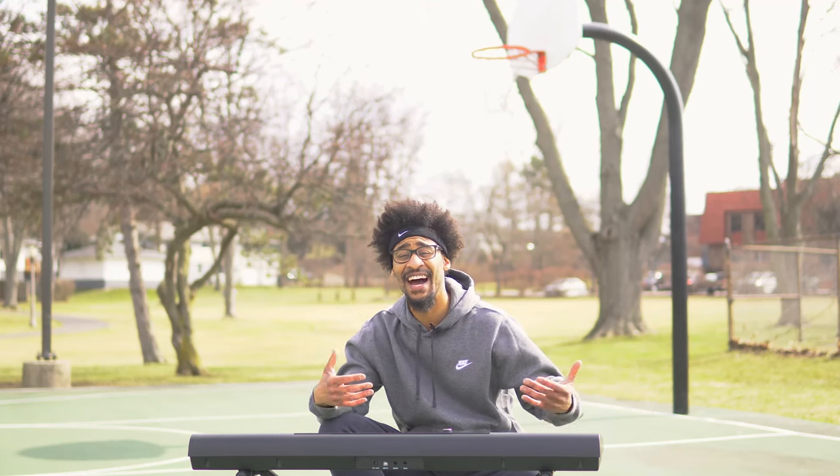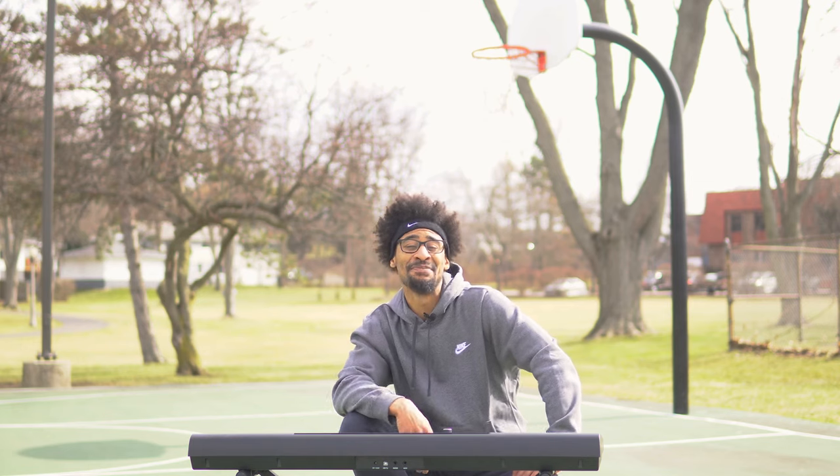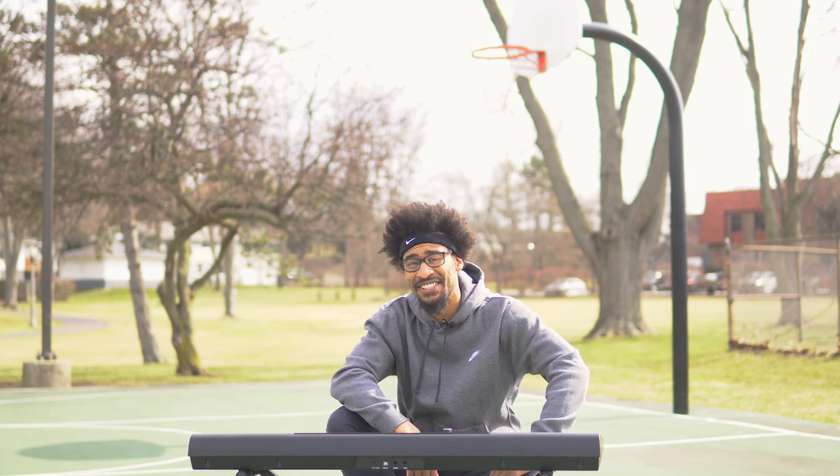All right, that's it — Eye of the Tiger. You might have noticed that I'm out here on the court. That's because we're in celebration of March Madness. So get ready for the challenge and we'll check you later.